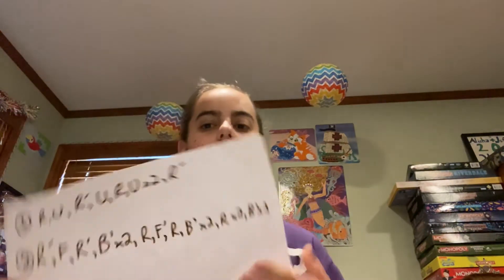At this point it should look like this, and then all you have to do is just turn it around and match it up with its color. And there — you've completed the 2x2 Rubik's Cube with these two algorithms.